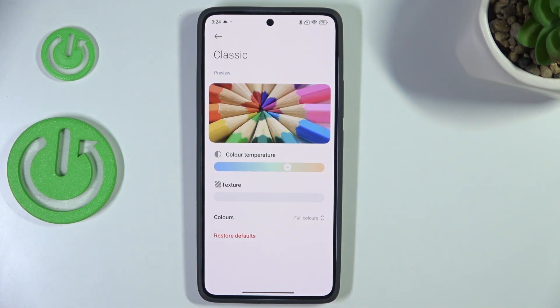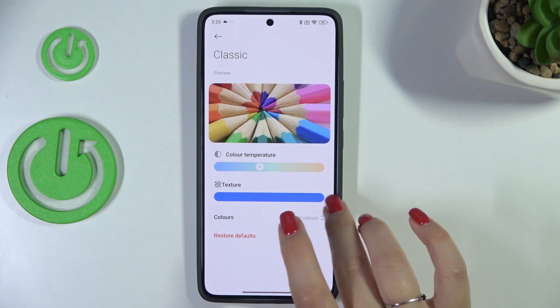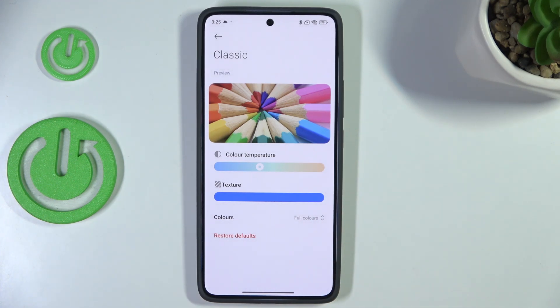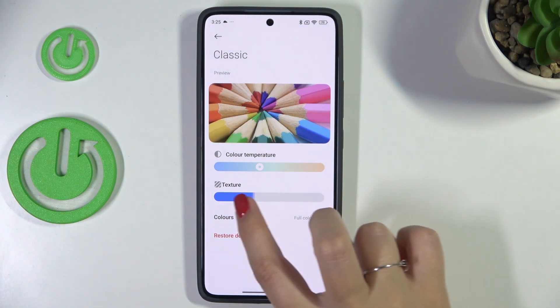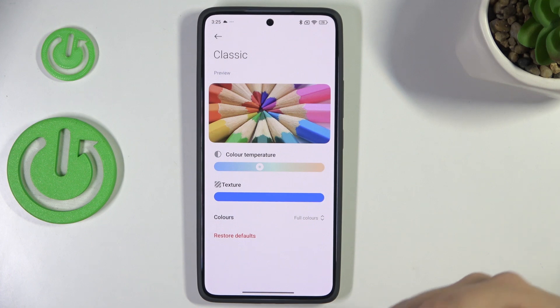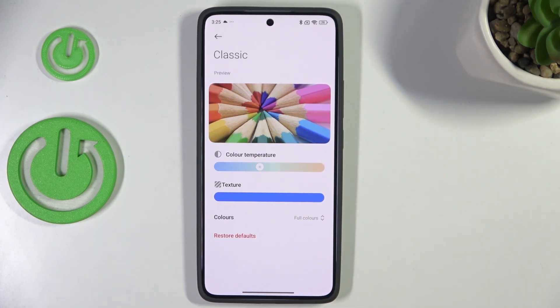Set it to the most comfortable position for you. You can also set the texture — right now it is completely turned off, and by going to the right you can apply it. I'm not really sure whether you can see it through the camera, but by using this slider we can apply a paper-like background.